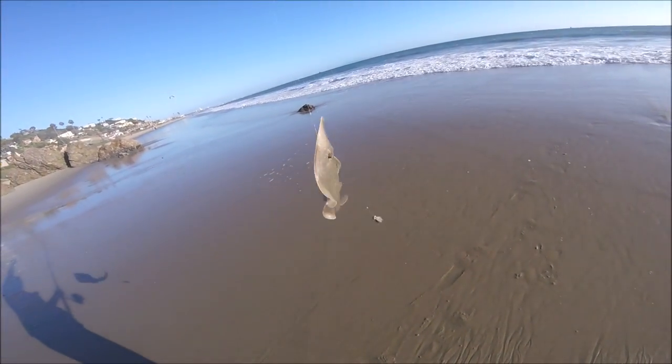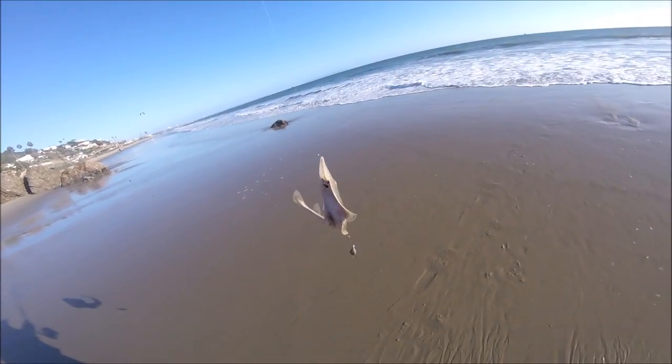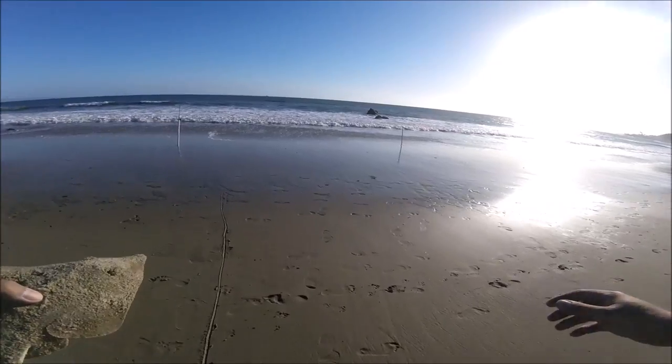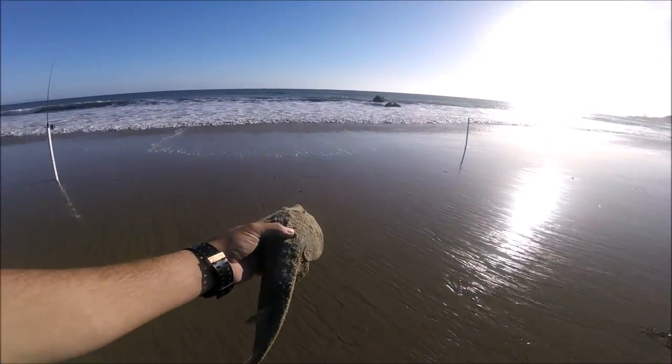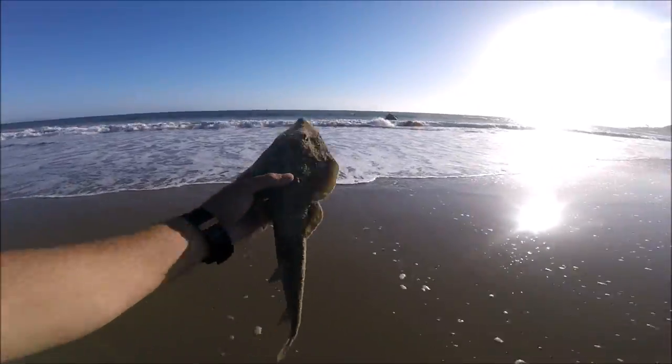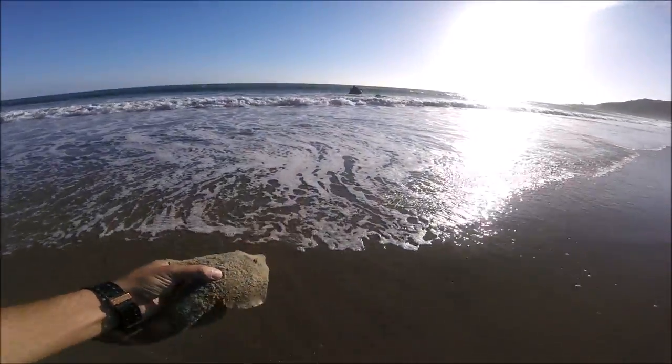Big guitarfish — not that big, it's about 20 inches. All right, let's go ahead and release this guy. We're going to release this guitarfish. Such a cool looking fish!